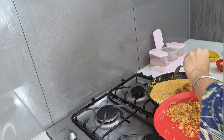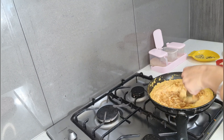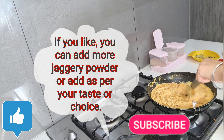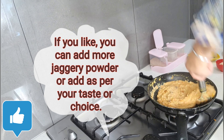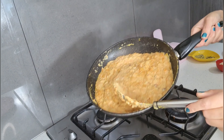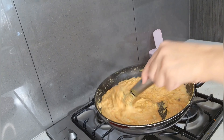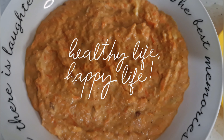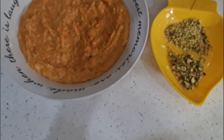I added three tablespoons of jaggery. The flame is turned off and I'm mixing it in. Oh my goodness, look at the texture of this recipe! I have now transferred the carrot and fox nut mixture into a bowl and I'm going to decorate it.